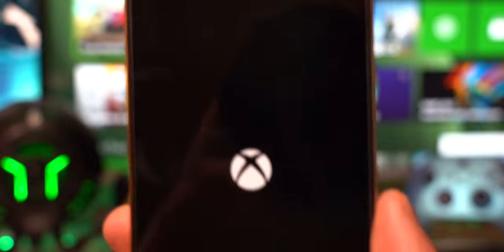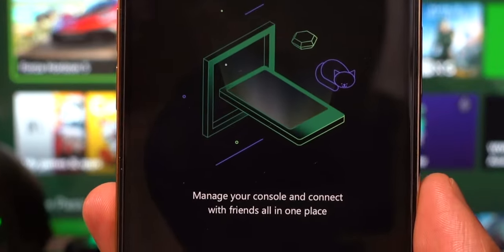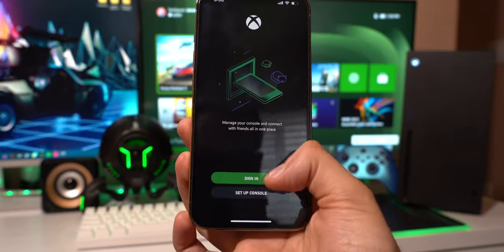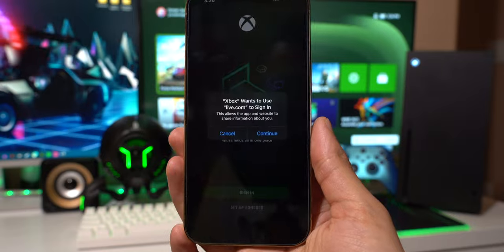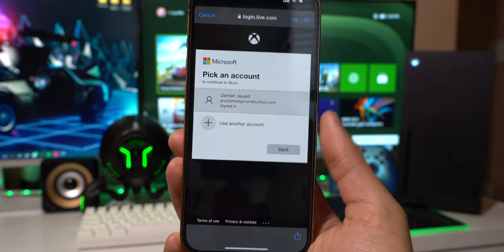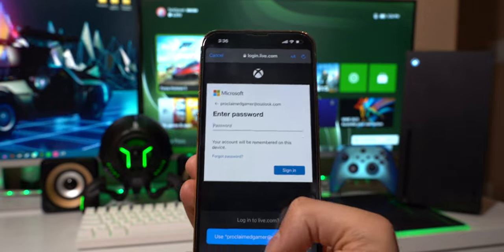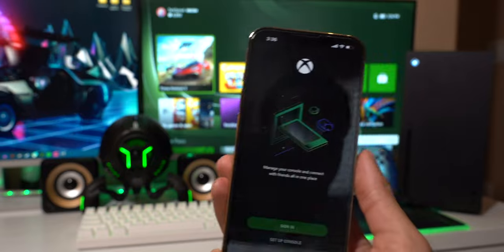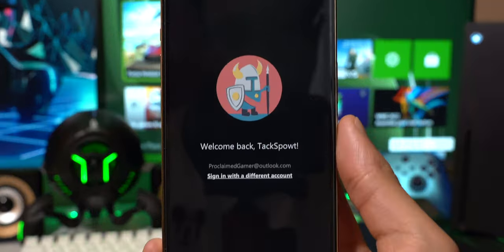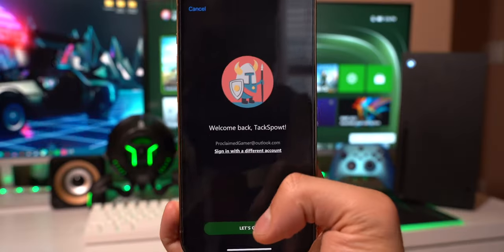Open it up — this is the startup screen. It says manage your console and connect. Tap on sign in first and sign in with the same account that you used to sign into your Xbox account — the same one for your gamertag. Tap on the account and enter the password. I already have it in Face ID. You have to be connected to the same account for this to work. You can add me — it's Tax Spout — and we can play some Halo together.